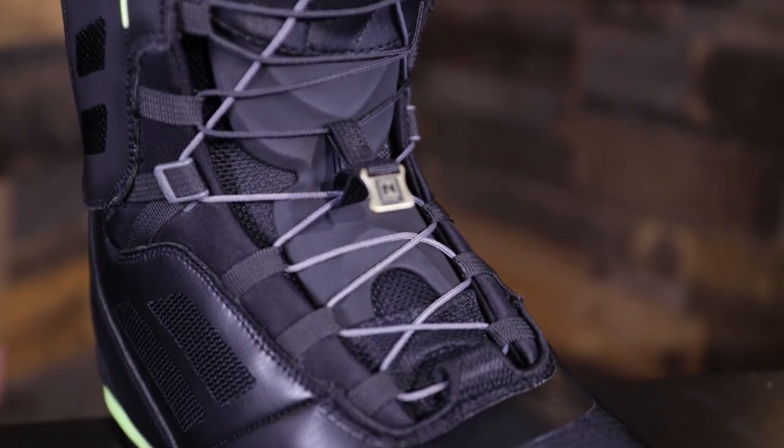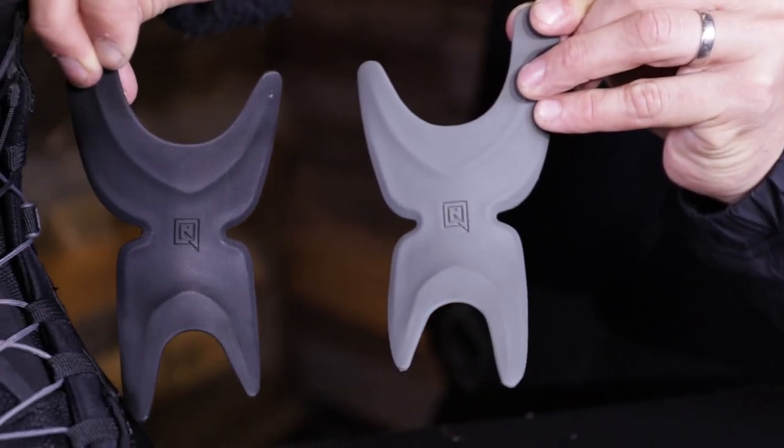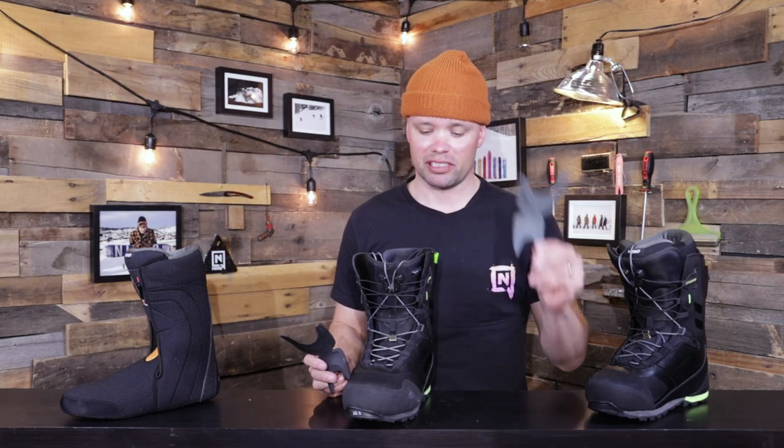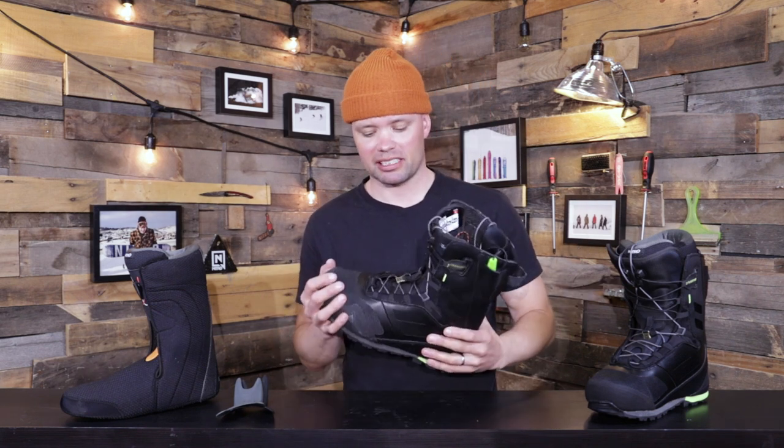The Incline is also fully customizable in response and fit. It comes with two different power tongue stiffeners that go over the tongue inside the laces. The gray one is super stiff for a stiff ride — a response rate of nine. The black one is medium stiffness — a rating of eight. You can also go without it for a softer ride — a flex rating of about seven. So it goes from a super stiff responsive boot down to a more medium, laid-back fit. We offer all three options so you can really customize the boot to fit exactly the way you want.